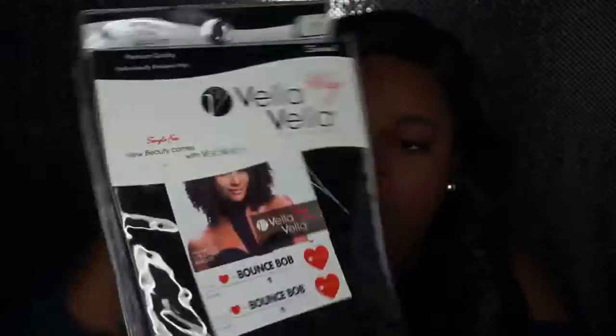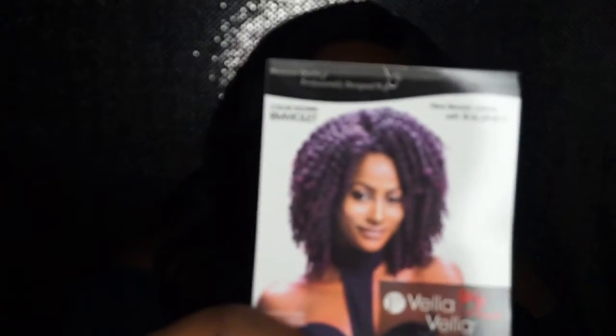The wig I'll be reviewing for you guys is by Vela Vela and it is in the style Bounce Bob. This is how the box looks. Now let's take it out — this is how the stock card looks, and I have it in color one.